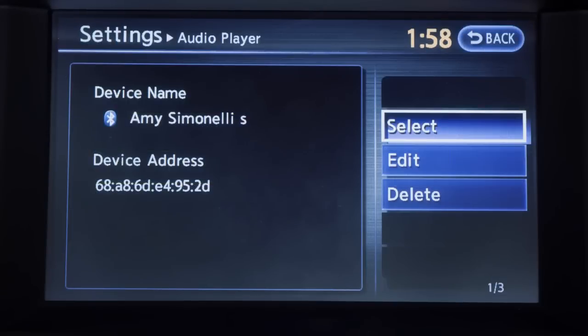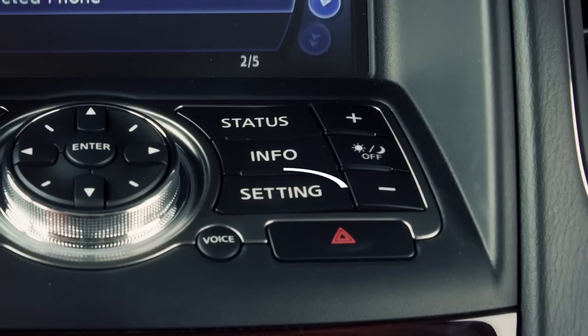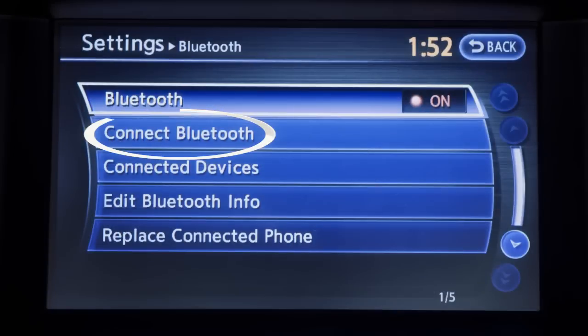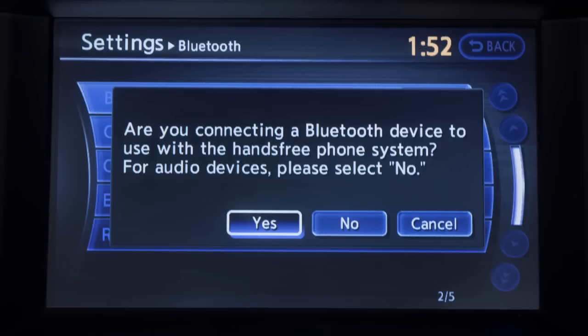To utilize this feature, if your Bluetooth audio player is not already paired as a phone, press the setting button on the control panel. Select the Bluetooth key, then select the connect Bluetooth key. The next screen will ask you if you're connecting the device to use with the hands-free phone system — select the no key.